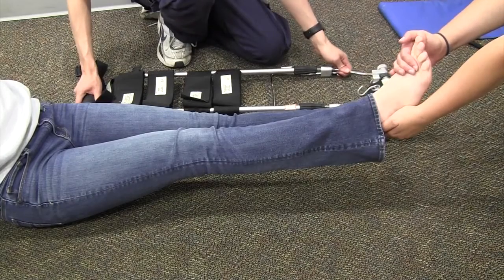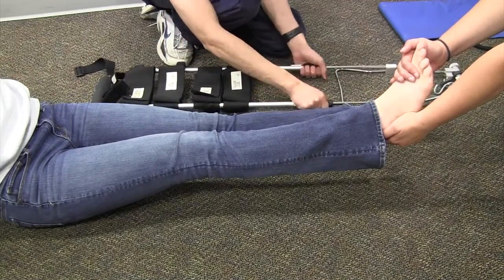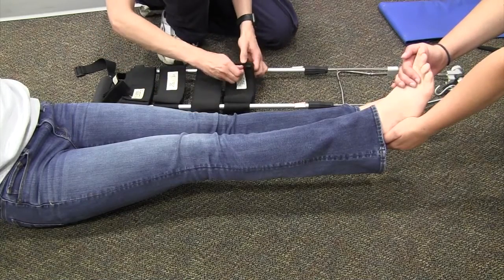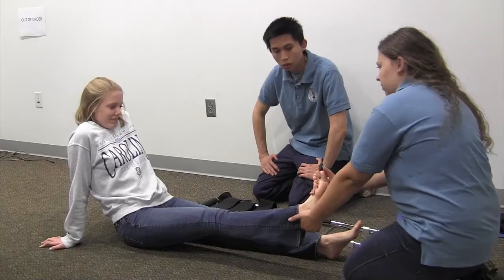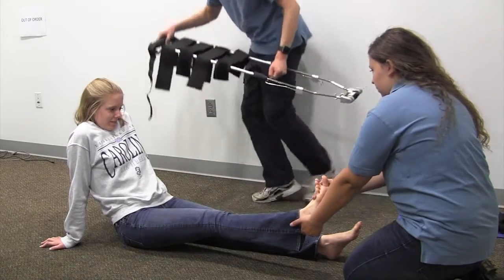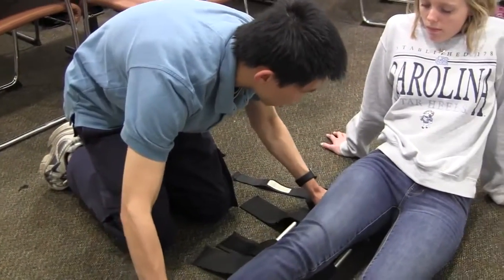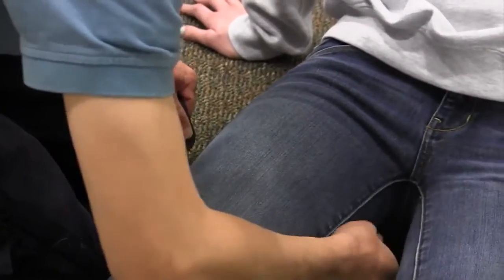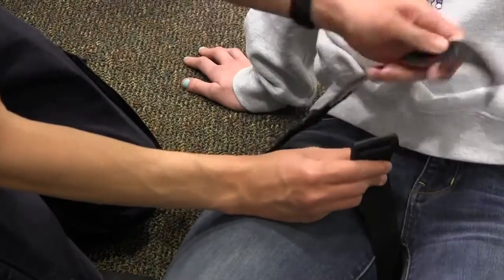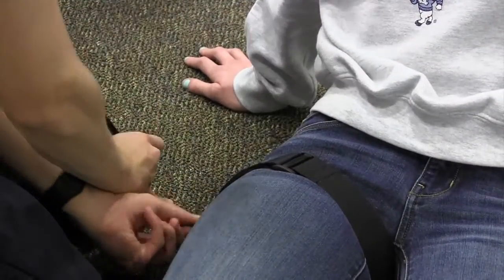We're going to measure the length of the traction splint a good length beyond her uninjured leg, tighten up the dial, and prepare the straps for her injured leg. I'll carefully move the traction splint over to the injured leg and place it under the injured leg with the top part right under her ischial tuberosity — right under the curve of her butt. Then I'll take the ischial straps, place them as high as possible on the thigh, and tighten as much as possible.